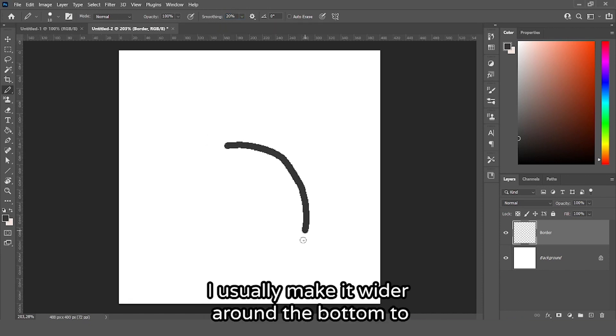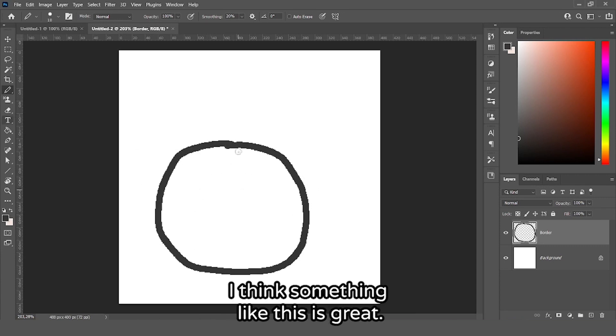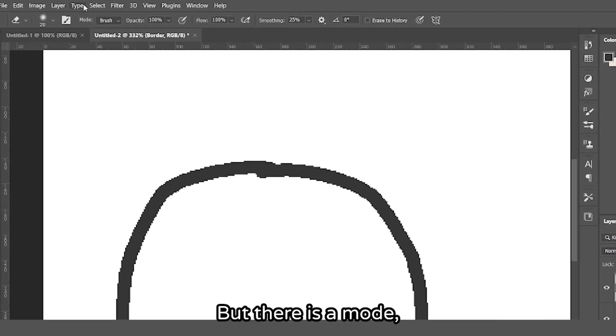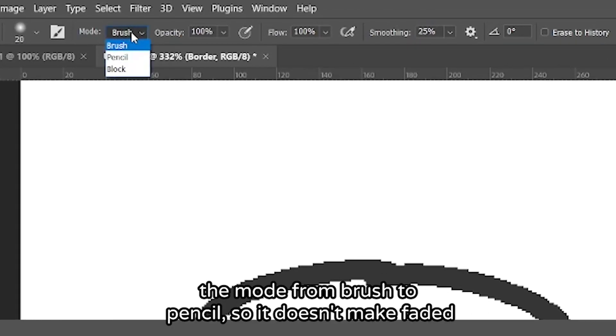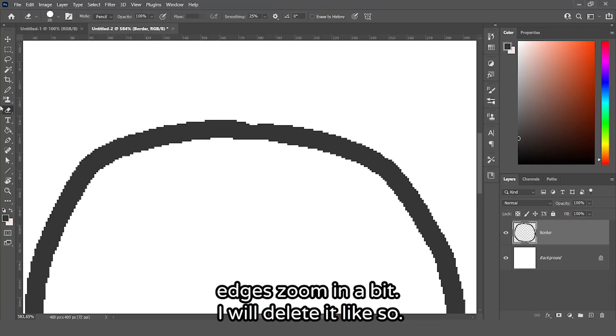Now let's make our ball. I usually make it wider on the bottom to simulate that it's heavy. I think something like this is great. I might just erase this part, so I will select the eraser tool — but I have to switch the mode from brush to pencil so it doesn't make faded edges. Let's zoom in a bit and delete it like so.